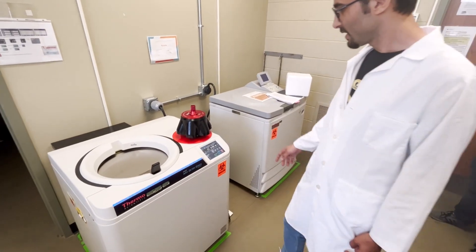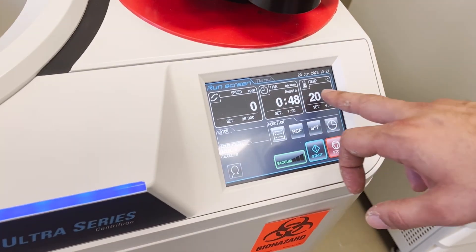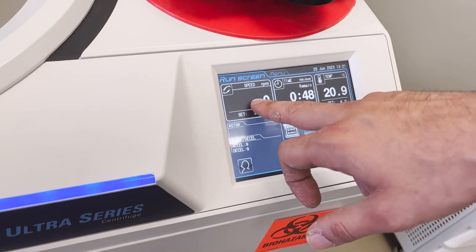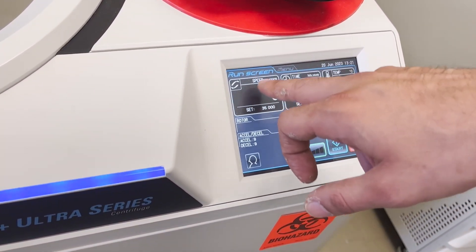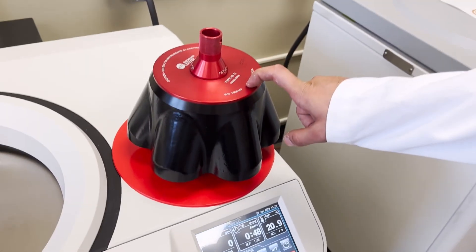The settings are easy — you only have three things: speed, time, and temperature. The speed is the main thing that matters, and it depends on which rotor you are using.